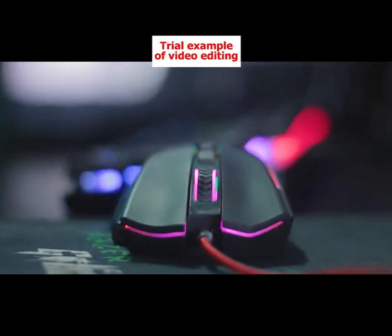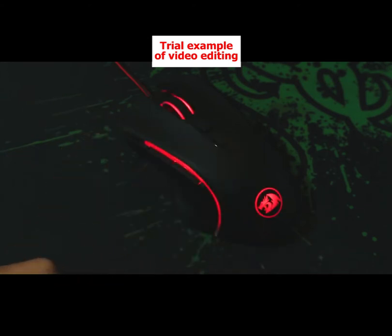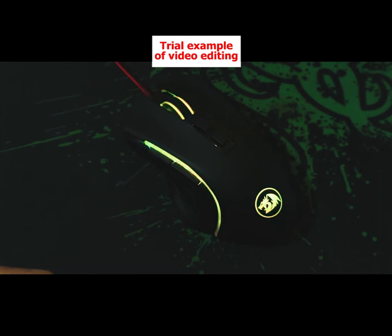It features a high-precision sensor for pinpoint accuracy and micro-switches for improved response times and tactile feedback. The Redragon has a vibrant RGB chroma display that can be programmed with up to 5 memory profiles. Each button is specially tuned to reduce finger fatigue and the Teflon foot pads let it glide effortlessly over smooth surfaces.